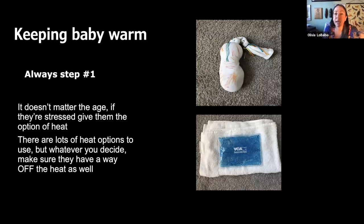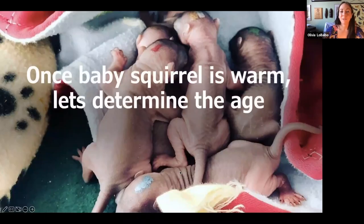Keeping baby warm: we have a rice sock — little sock, filled with rice, tied off, just microwave it. One of those little ice packs with beads can also go in the microwave — wrap it in a hand towel. You don't want them to cook the baby, and it has happened before. Make sure they have a way to get on and off the heat. The rice sometimes has steam come out, so wrap it in that hand towel. Once baby squirrel is warm, let's determine the age. In this picture they all have different colored dots on their heads — that's how I mark them to tell who's eaten. You're noticing plump little Buddha bellies, no flaky dry skin, and black fingernails again.